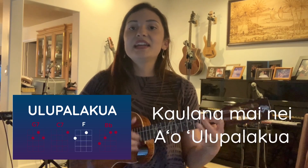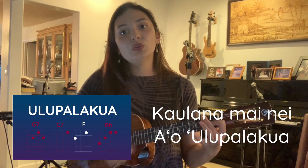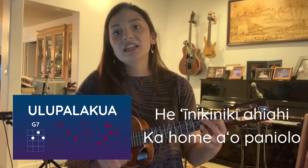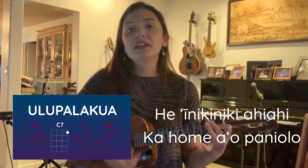Ka lana mai nei, aolupalakua, hei nikiniki ahi ahi, ko homeo paniono.